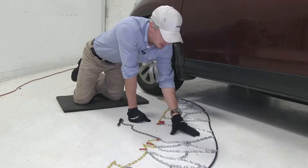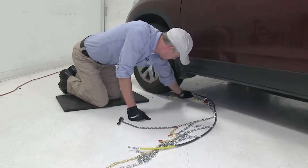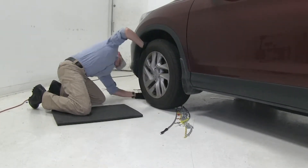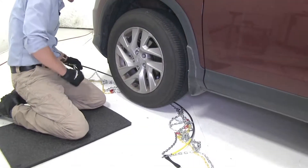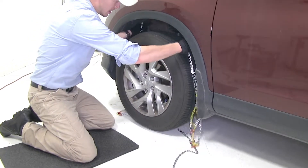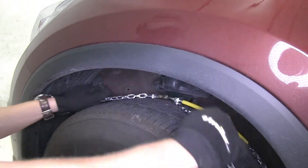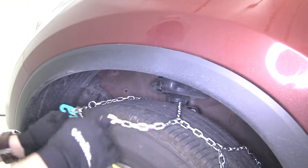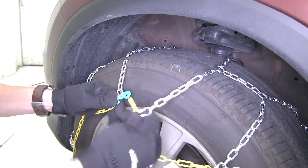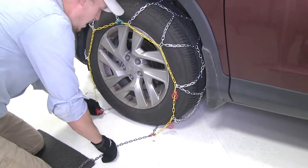Now let's go ahead and bring our cable chain around our tire. We want to be sure and stop right here at the center when we get centered behind our tire. Now we can grab our cable and connect it together. We'll come up behind our tire, connect it, and then at the same time we're going to bring our chain over our tire. Then we'll take our green hook and our yellow link here and connect it together.